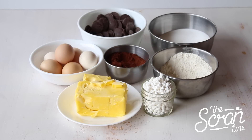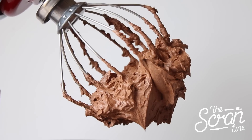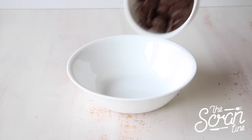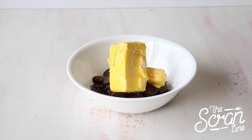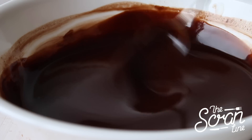For this recipe you're also going to need some of my ganache frosting, which you can find on my website thescramline.com — that's also where you'll find the full recipe. Start off by placing your melting chocolate in a large microwave-safe bowl along with your butter and microwave for about 20 seconds at a time, stirring each time until you reach a nice smooth consistency like this. Set that aside.